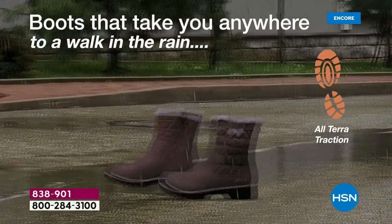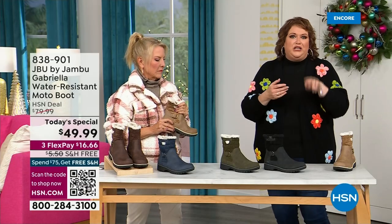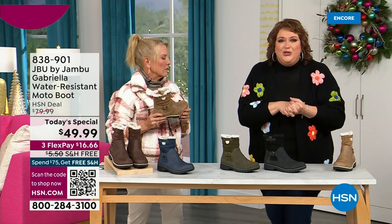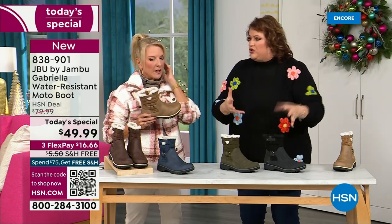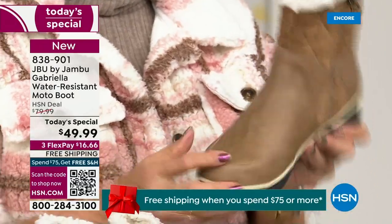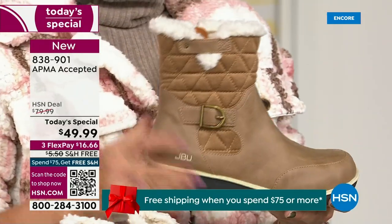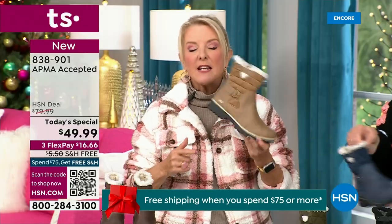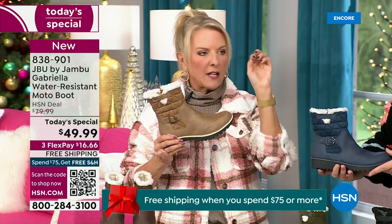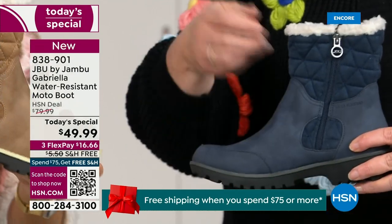To do this boot for everyone — you've got the All Terra traction, the water resistancy, the shearling, the buckle and the crossover, the insole, the APMA, all these things — to do that for $49.99 is incredible. If you walked into a retail store you'd be like, 'What?' You'd think it was nubuck leather it's so authentic. This is a $99 boot at retail — that's what you would expect. And then you get all those check marks: comfortable, support, faux shearling, water resistant. A hundred bucks, no problem. Or put a one in front of the 49.